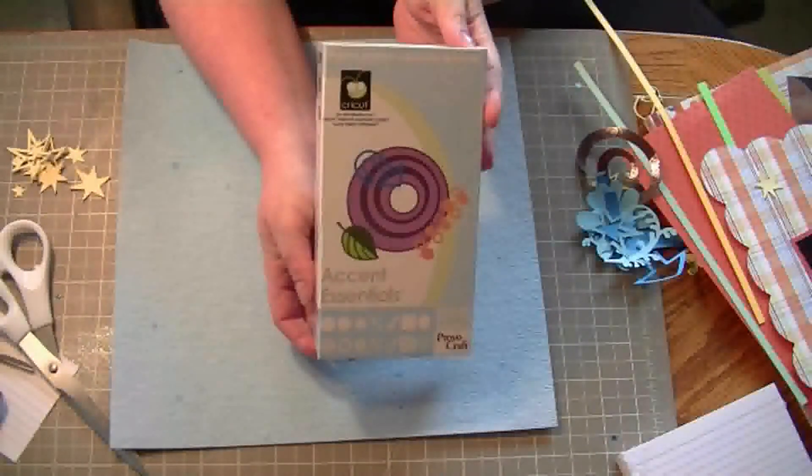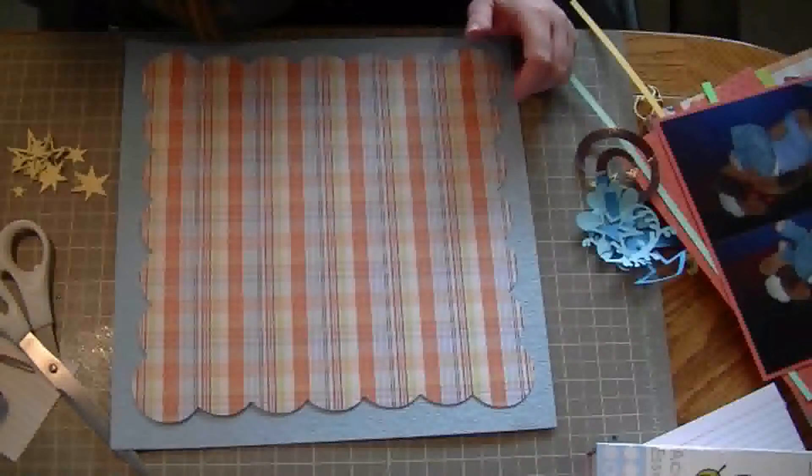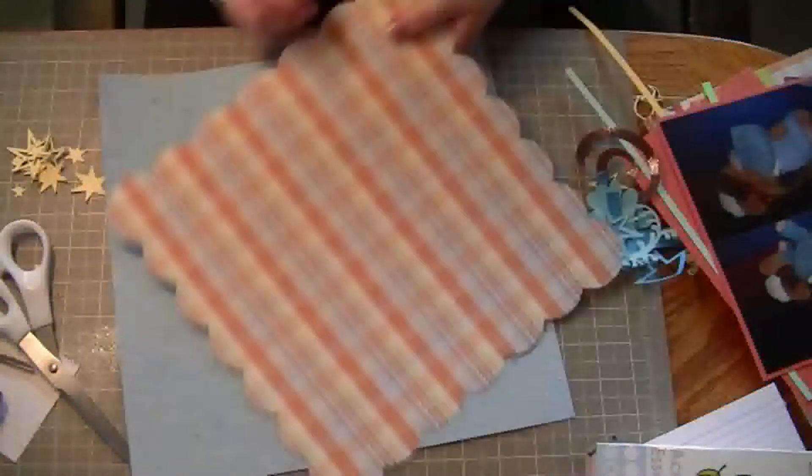Hi everyone, it's Becca. Here is my first video using a Cricut cartridge — I used the Accent Essentials Cricut cartridge.